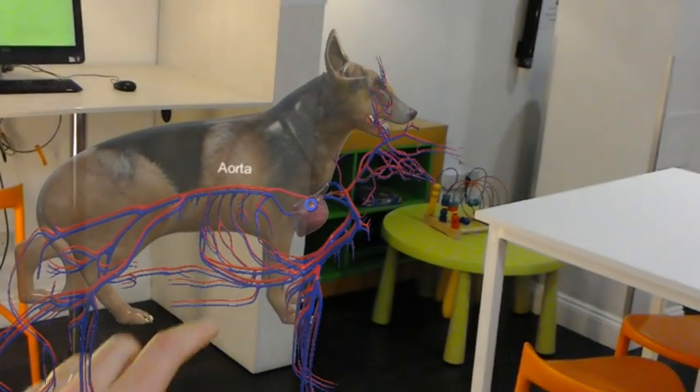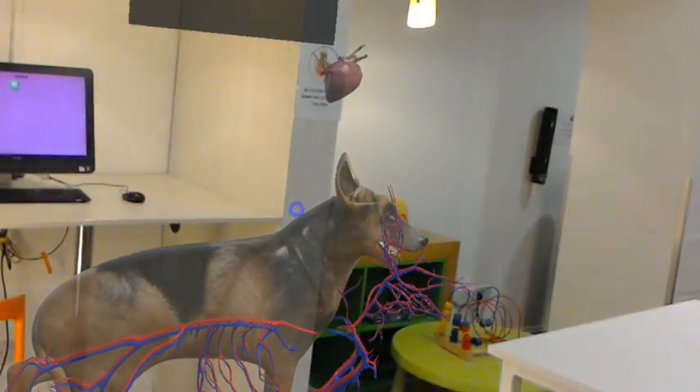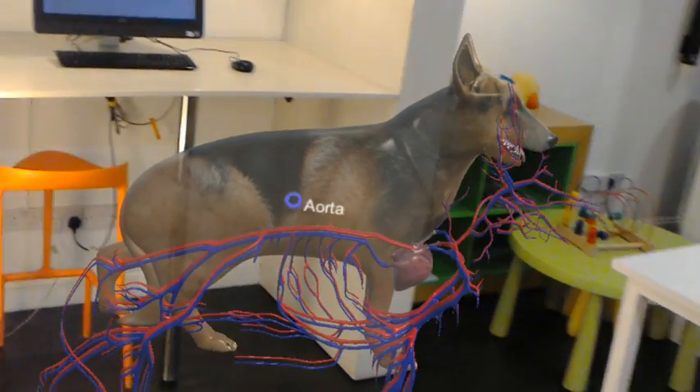Clicking again brings the heart out, and we can actually move closer to the heart and walk around it, looking at the various elements of it as well. Clicking back takes it back into the vasculature.